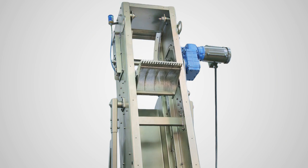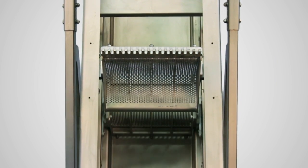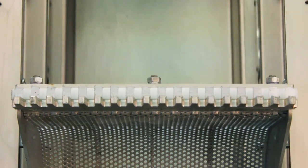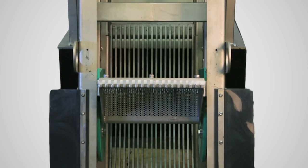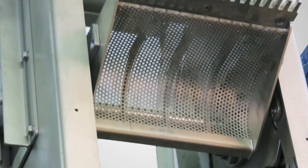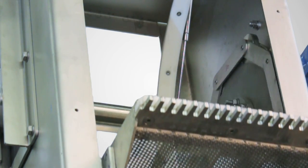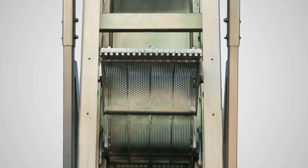The Screen Master Model CS, an effective mechanical bar screen designed for automatic removal of wastewater debris. This versatile unit employs a simple yet effective rotary raking mechanism. It can be operated continuously or cycled on a timed or demand basis in conjunction with a level sensing device.